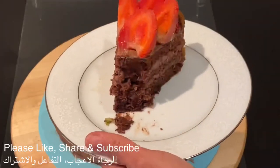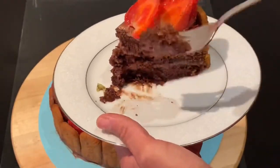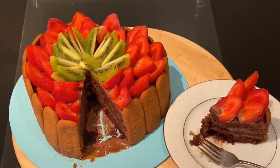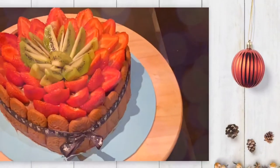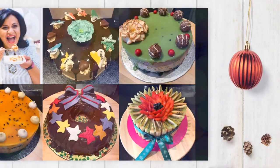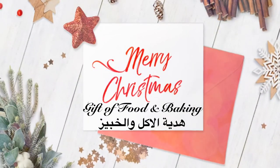Thank you very much for watching this video. For more Sudanese, Egyptian, African or any other international recipes, please like, share and subscribe to my YouTube channel, Gift of Food and Baking. Bye-bye.